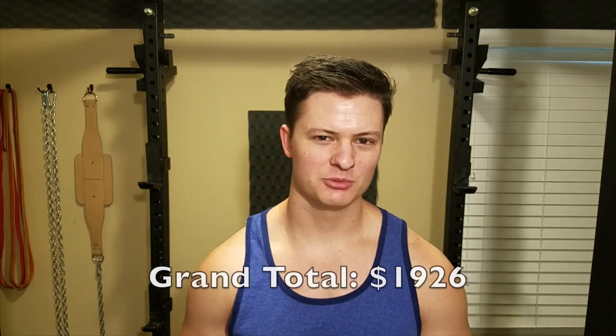So there you have it. Looks like my home gym cost me a little under $2,000 to put together over the last couple of years, which is really interesting to see because I've never priced it all out like this at once. If you enjoy this kind of content, go ahead and like the video and subscribe to my channel. If you have any questions or comments about a home gym setup, post them below. And as always, have a great dang day.